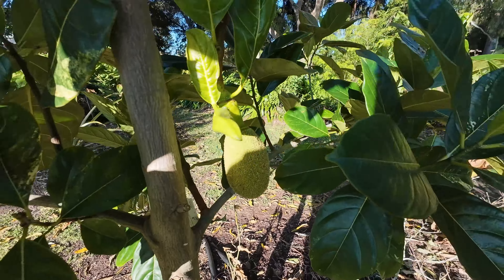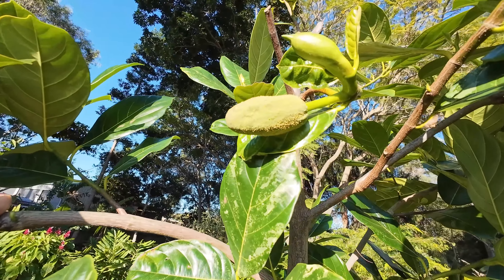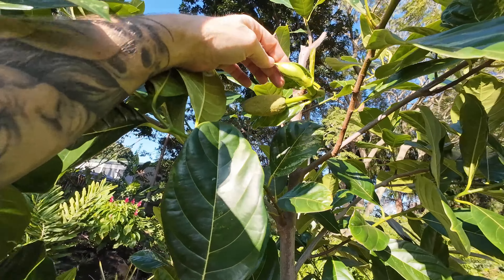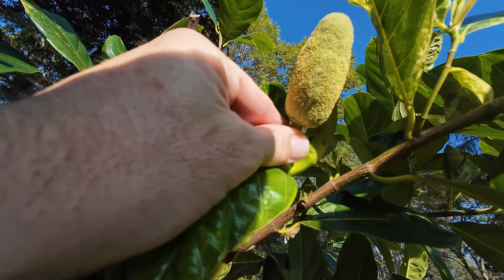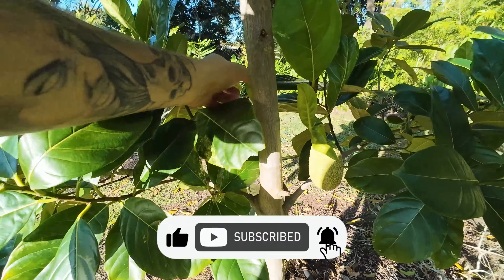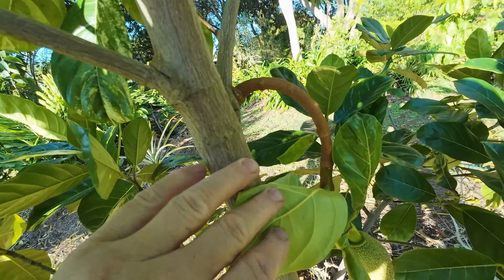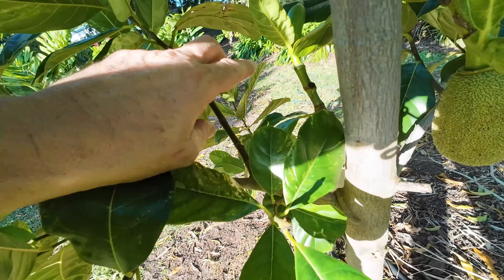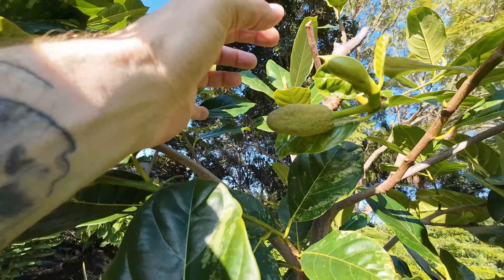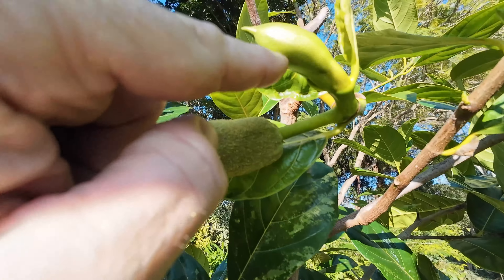I was very lucky because up the top here I have a male flower and it's actually got some pollen already coming out. There's going to be another flower here possibly coming out, and maybe even another female - because if you look at how thick this stem is that this is hanging on, it's quite a thick one, strong enough to hold a jackfruit.